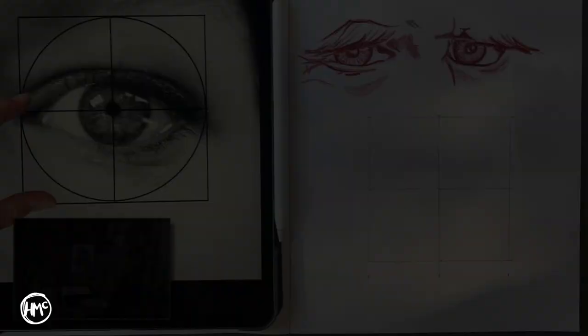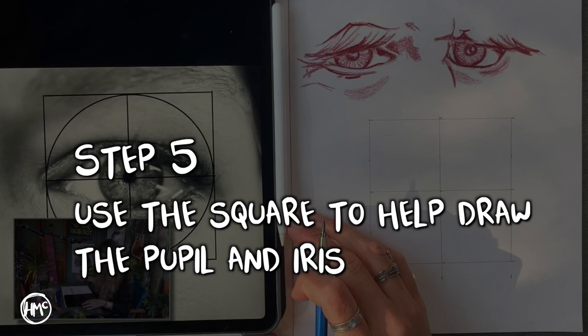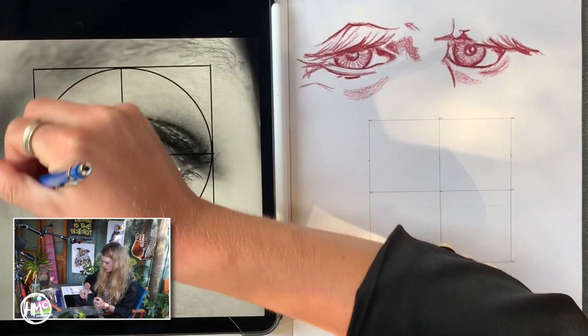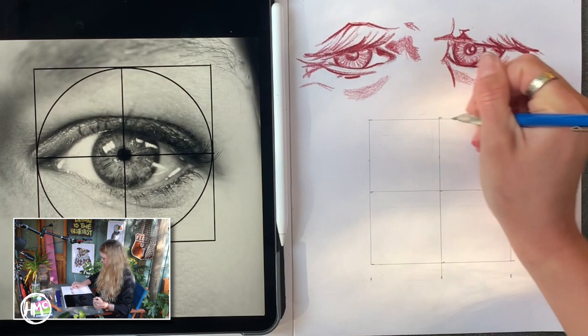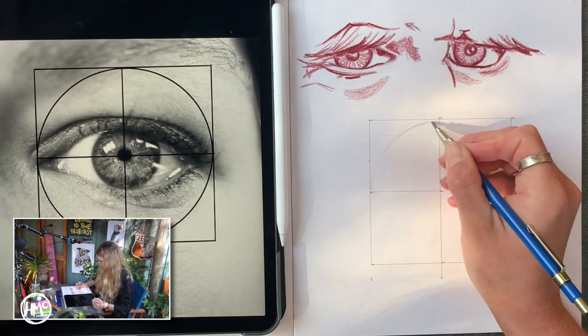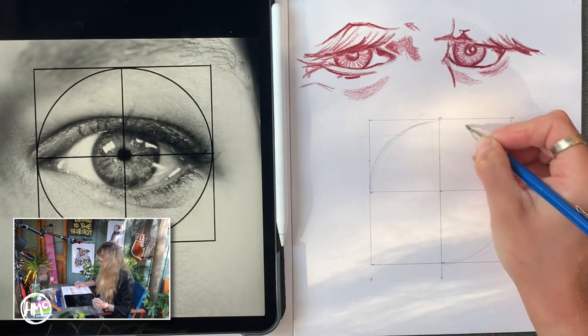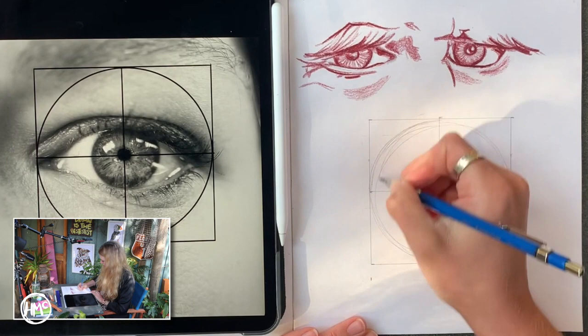The next thing we're going to do is draw the circle for the eye. The way I draw an eye is to practice drawing the circle with my motor memory and then draw it on. Practice that circle in the air above, and when you feel comfortable, draw it on. If that's not feeling comfortable, do each section separately and you will get something that looks like a circle. My circle is really rough, and that's not a problem at all — I do know where the eyeball is.